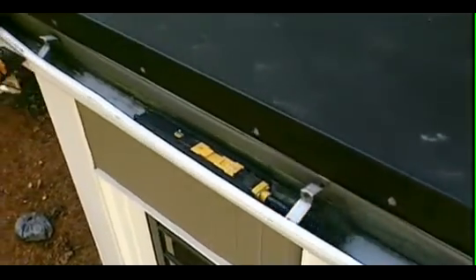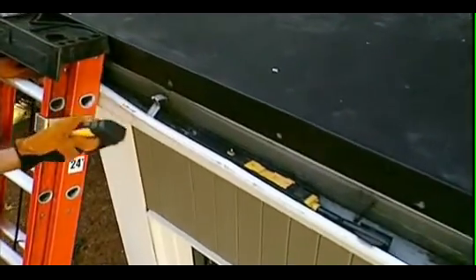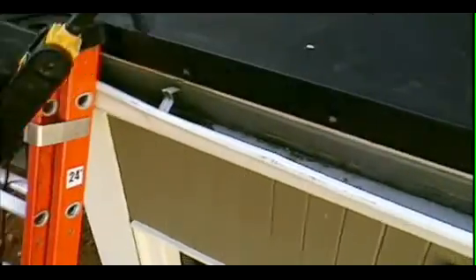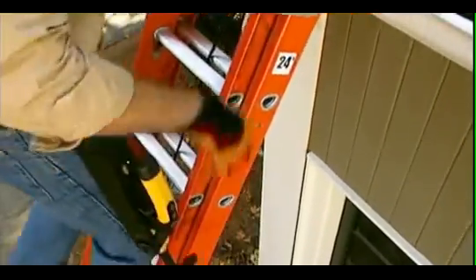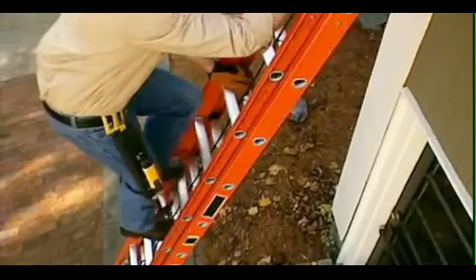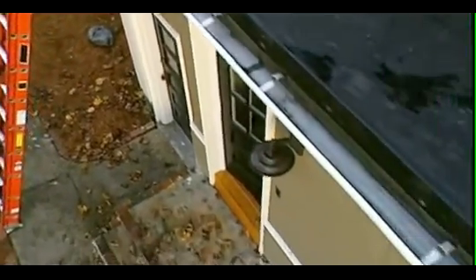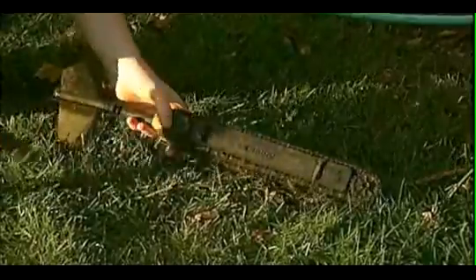iRobot Looj propels itself through your gutters, under gutter straps, and over downspout holes. When the gutter is clean and it's time to finish up, Looj drives backwards at twice the speed to finish the mission quicker. Simply reattach the remote control handle, hook Looj onto the included belt clip, and climb down the ladder — you're all done.